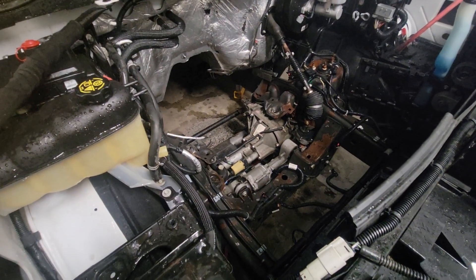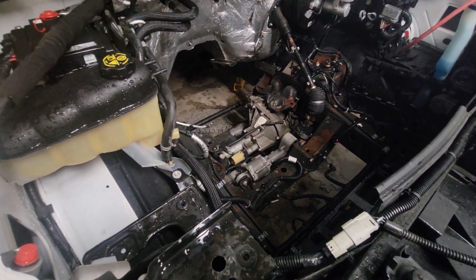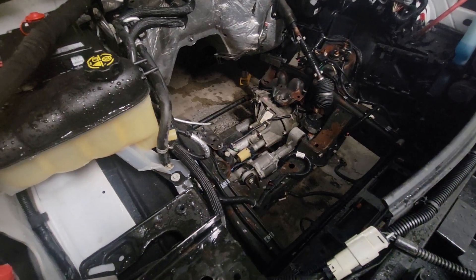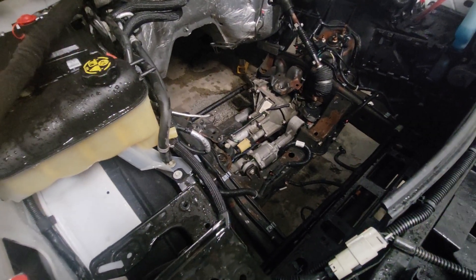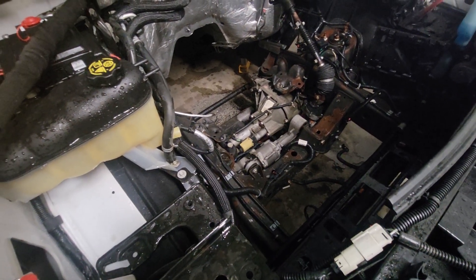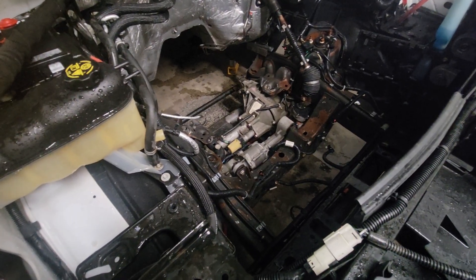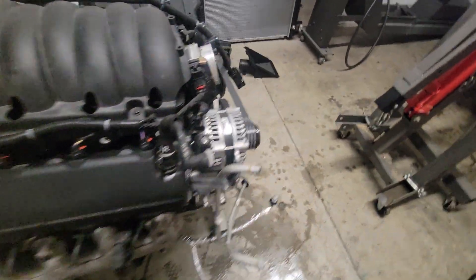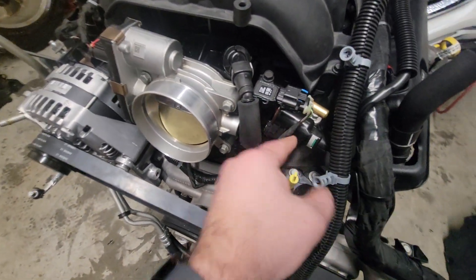Tomorrow I'll get the engine in, do some cleaning up and organizing, and then start tearing the transmission apart. I've never done an 8L90 before — I've done 400s, 200s, 350s, and 6Ls — but I don't think it's too bad. I bought a book and there are plenty of videos online for the 8L90. I know there are specialty tools required, but I own a machine shop, so if I need to make a tool, I'll make it.